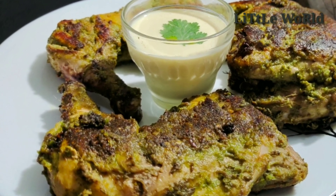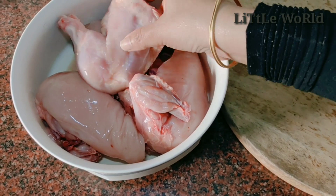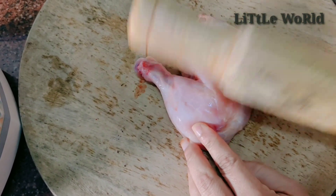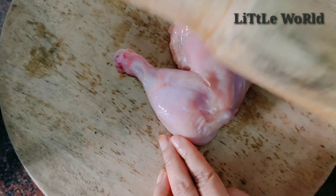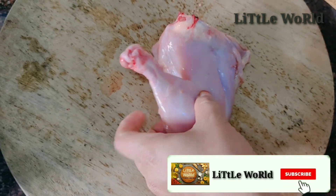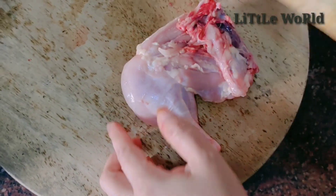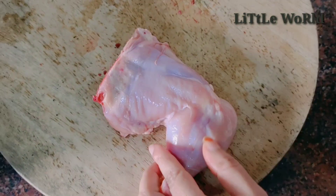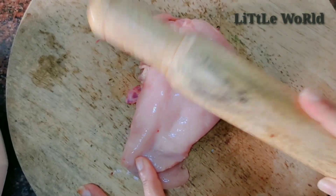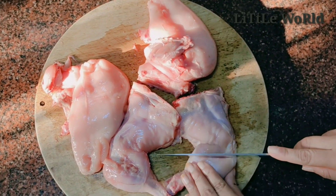I am ready to cook the chicken. I have made 2 kg of chicken. I cut 4 pieces of chicken. I will add the pieces one by one, then add all 4 pieces of chicken.